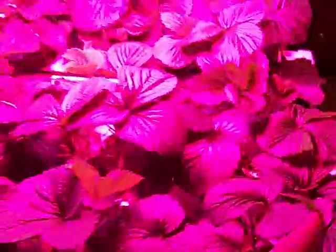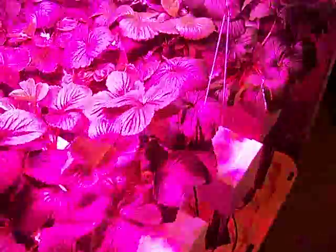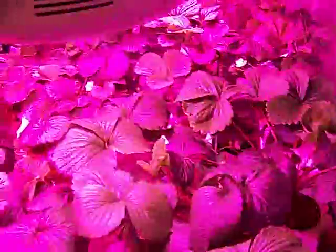There are flowers pretty much everywhere. Every day when I come home I just start on one row and go down with a q-tip, find every flower I can, and pollinate it.